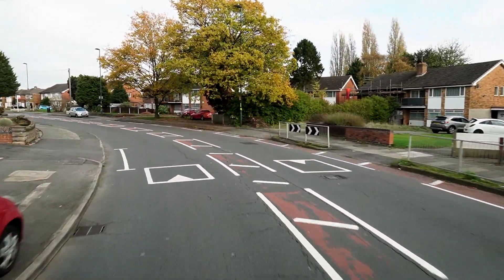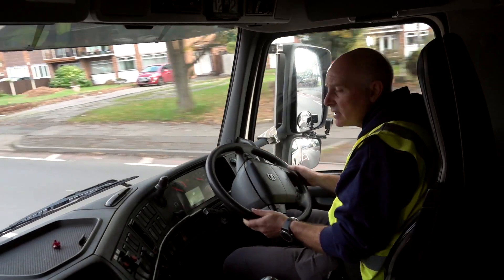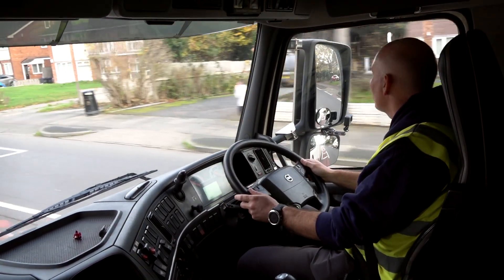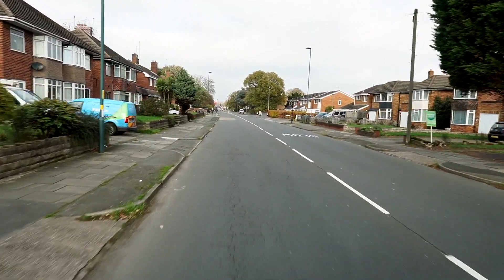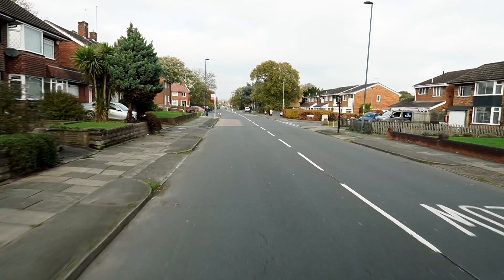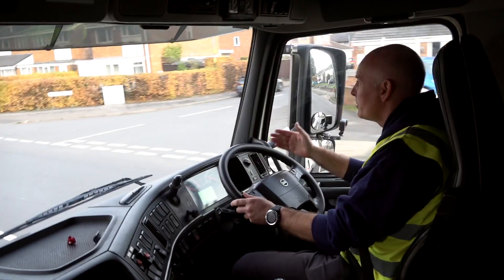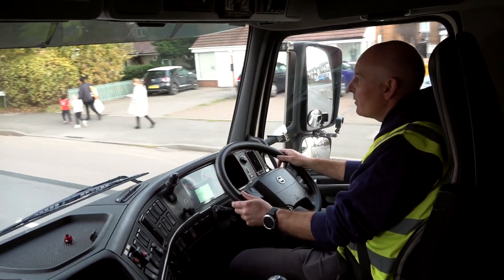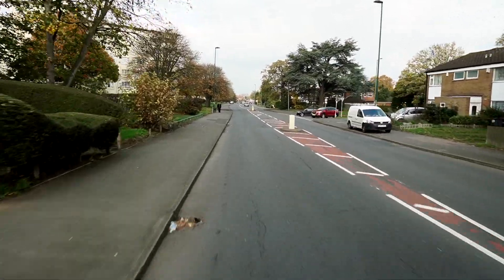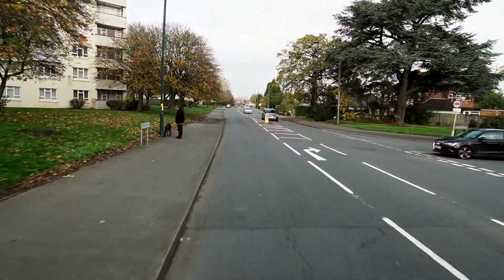As we come round the bend, the examiner is more than likely at this point going to say to you 'please pull over to a safe and convenient location on the near side, or on the left.' Now it doesn't mean straight away, it does mean soon but not immediately - because obviously you would not pull here because of all the bus stops, drop kerbs, junctions. So look up ahead and you will see that after these junctions on your right and the bollards, there's a nice stretch on the left-hand side - no double yellow lines, nothing there to stop your parking.